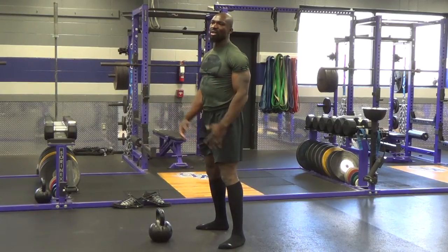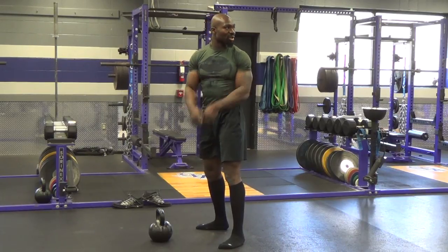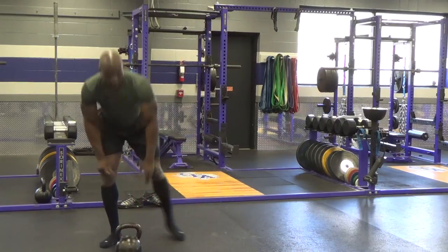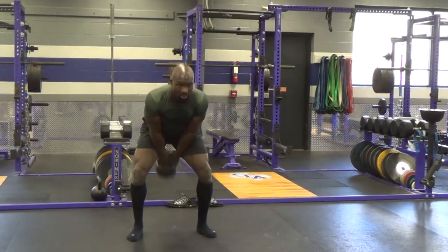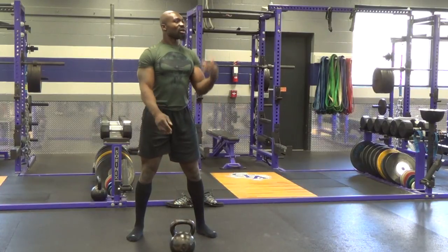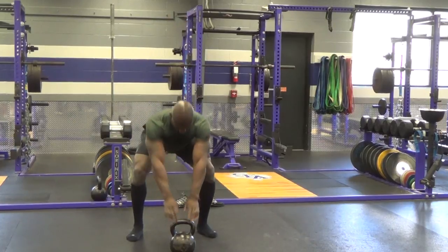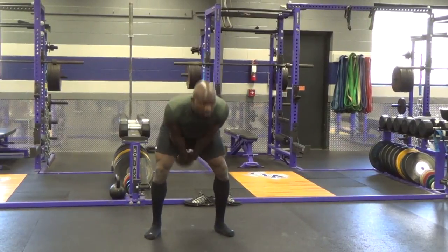So now we'll take what we learned in the hiking catch. Instead of catching the bell, you're going to let that bell just float forward. We're only going to do one rep though — one rep. I'll show you what you're going to do — it's going to be a single swing. One. And just put it down, just like that. Do not let the bell get above your chin. Remember, it's not a shoulder lift. We're going to hike and float. Together. Ready. Three, two, one. One. Put it down.